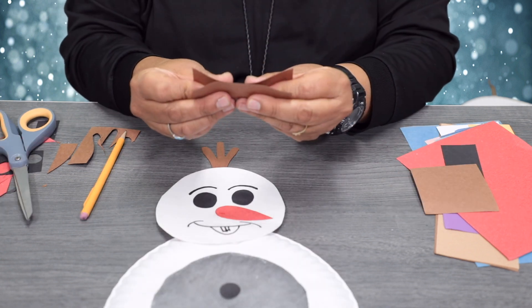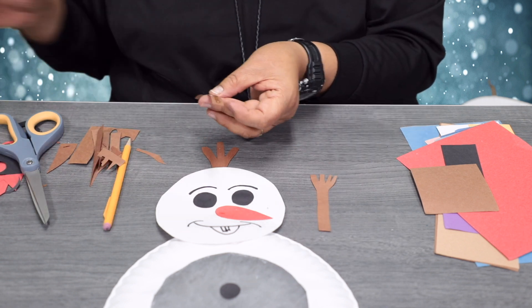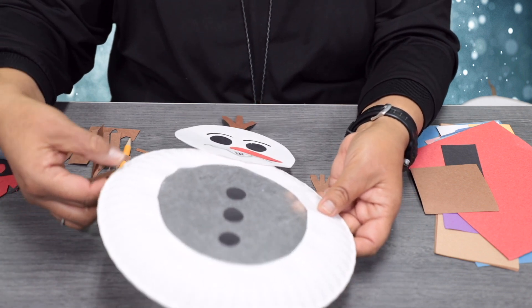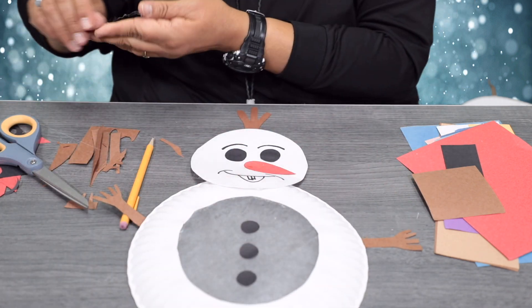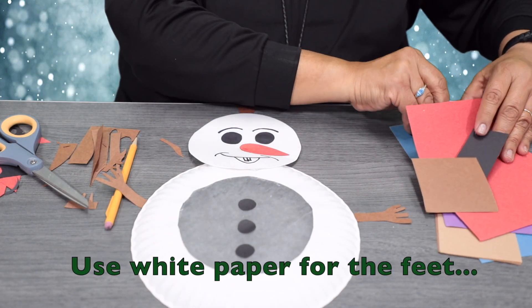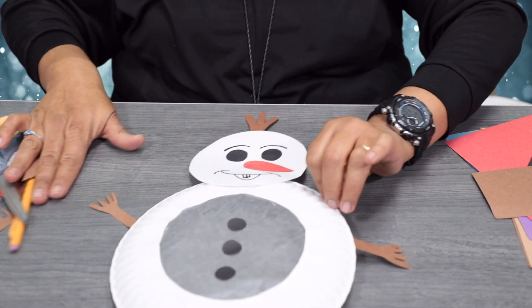Take your brown construction paper and fold it in half — that way we can make two arms at once. Go ahead and dab some glue and put them underneath the plate. We're going to give it two feet using some white paper. Make sure everything is all dried up.